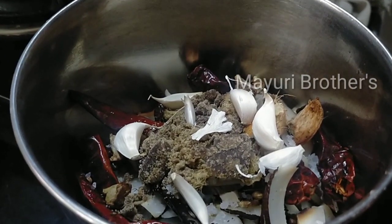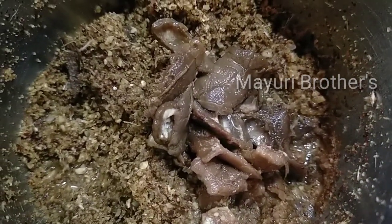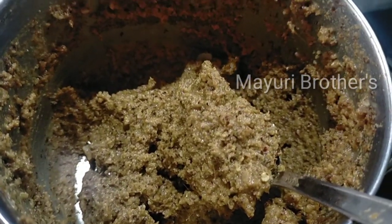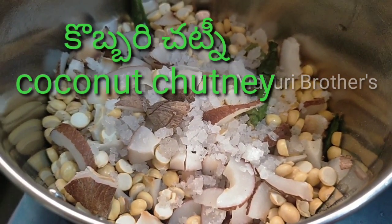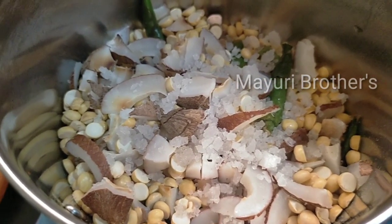Add bellam (jaggery) and a little tene (honey) for taste. This will make it sweeter.